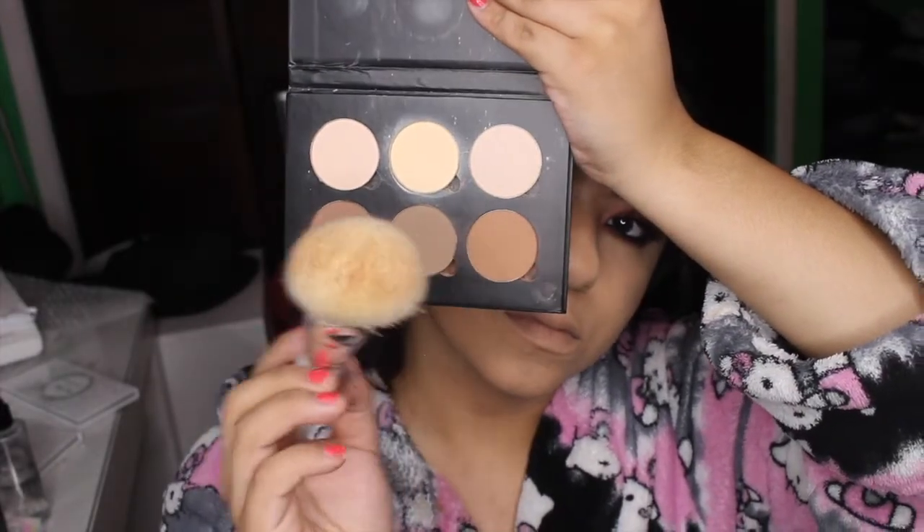For bronzer, I'm going to mix the bottom three shades from the Anastasia Beverly Hills contour kit and I'm just going to bronze up my face.